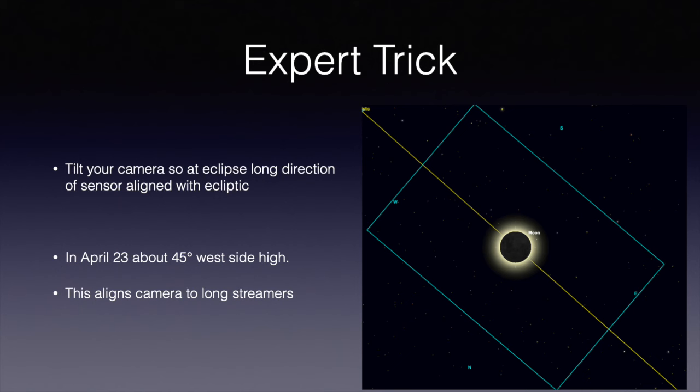Here's a real expert trick shown to me by one of the professional astronomers I've observed with. If you tilt your camera just right, you can align it to the ecliptic. Aligning it to the ecliptic means that you'll capture the long streamers instead of having them cropped by the shorter side of your field of view. You can use a planetarium program to find out where the ecliptic is at the time of the eclipse, and then manually tilt your camera. For April 24, the tilt looks pretty easy and it doesn't have to be within a degree — the better you can get it, the better. This is likely less important for April 24, because given that the sun is near maximum, the corona would be about circular.